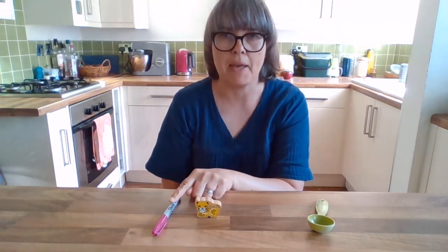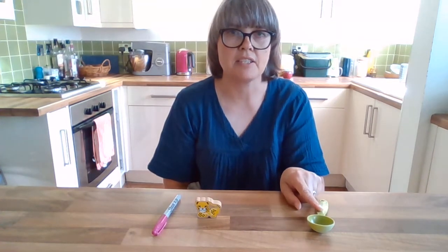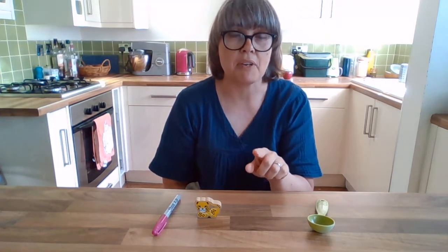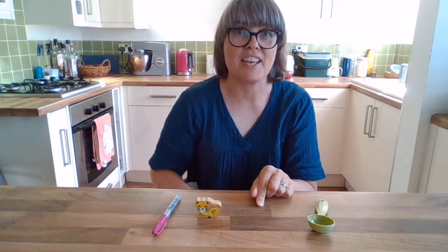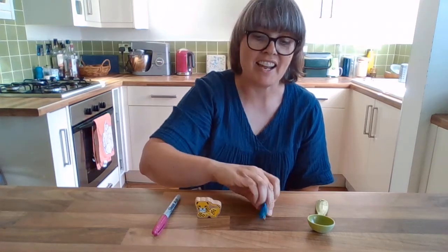Can you see what we've got? We've got the pen and the leopard and the spoon. What was it that was here? Can you remember? You can pause the video and have a think about it. And then we'll have a look. It was the keys.